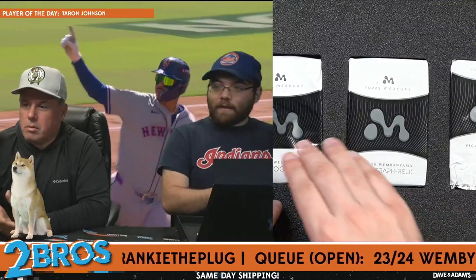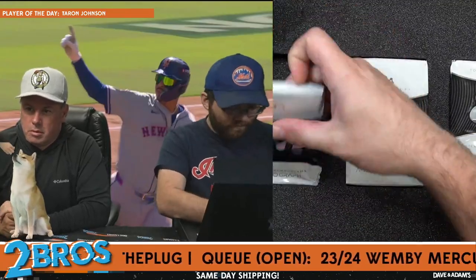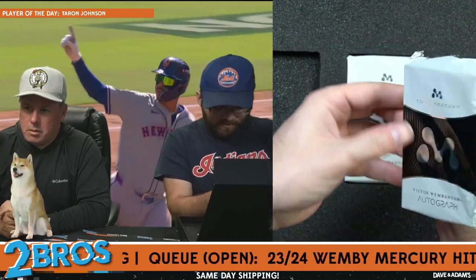I like that they put the rookie shield in the case, by the way — cool, interesting choice. All right, left to right. Our first auto.